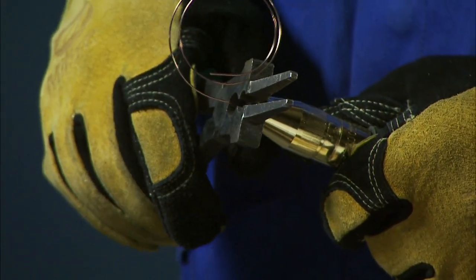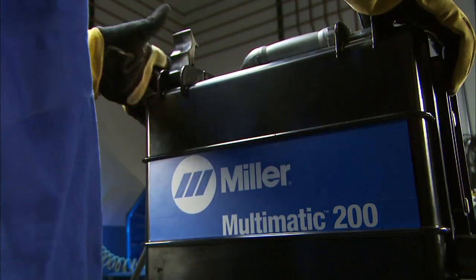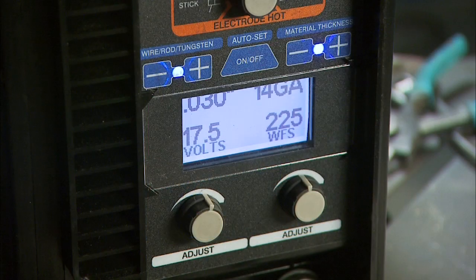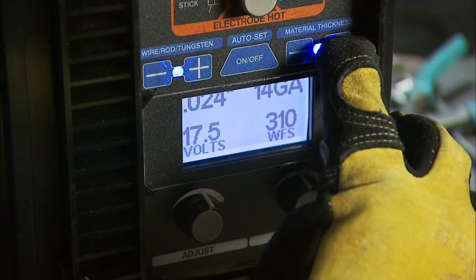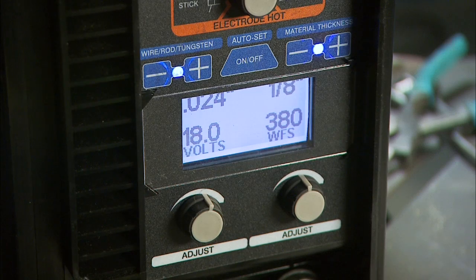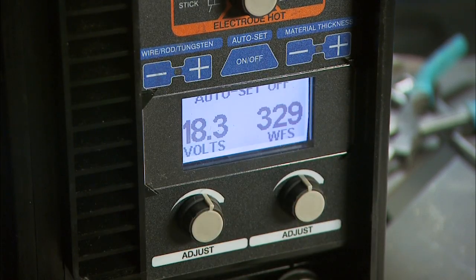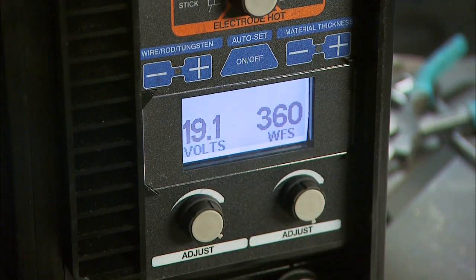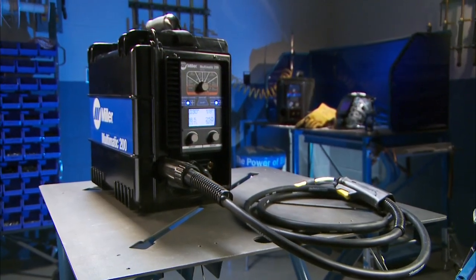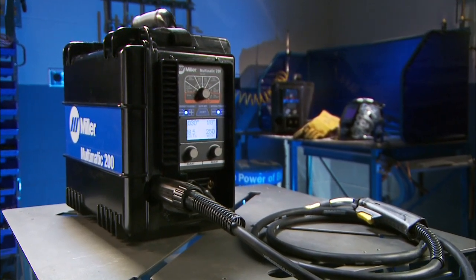Snip the wire off, then close and latch the side door. Finally, select the wire diameter and material thickness if you're using the AutoSet Elite feature, or voltage and wire feed speed if you're using the manual mode to dial in your welding parameters. Setting up the Multimatic 200 for 75/25 steel is as easy as that.